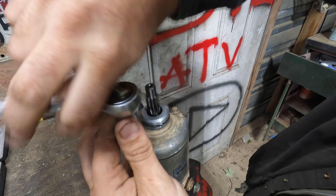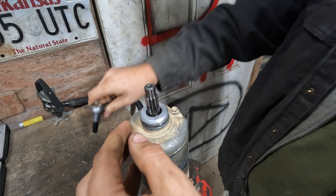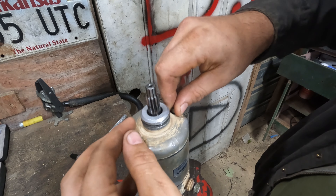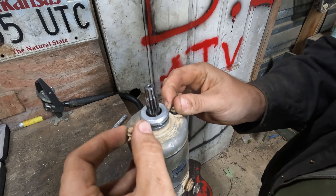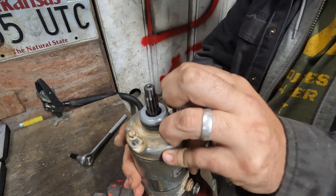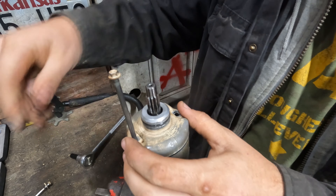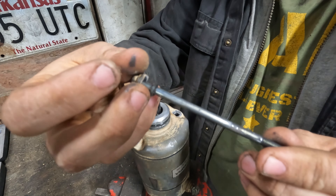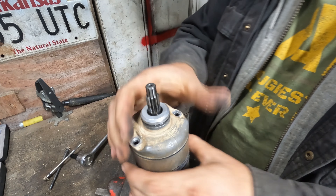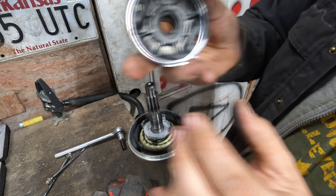I'm using a 9/32 socket and ratchet to get these two long bolts out — they run the whole length of the starter. Don't go crazy tightening these back up; they're small bolts. There are two O-rings — one here, one there — replace those during a rebuild or make sure to put them back, because without them water will get inside the starter. Give it a couple taps and the top should slide off fairly easily.